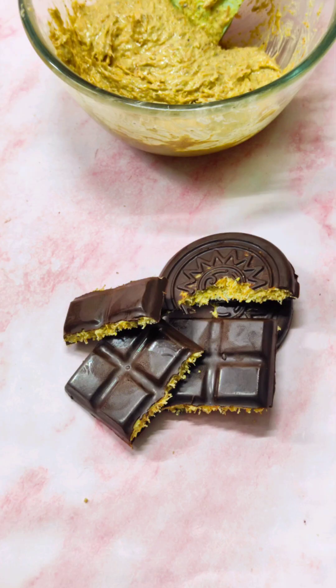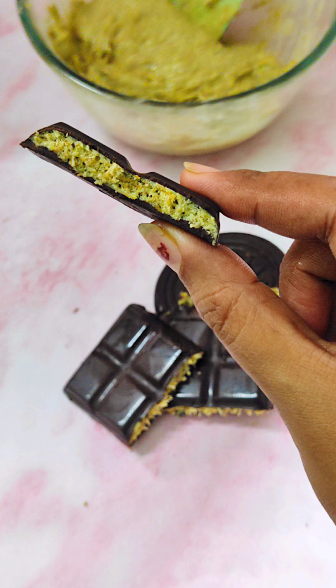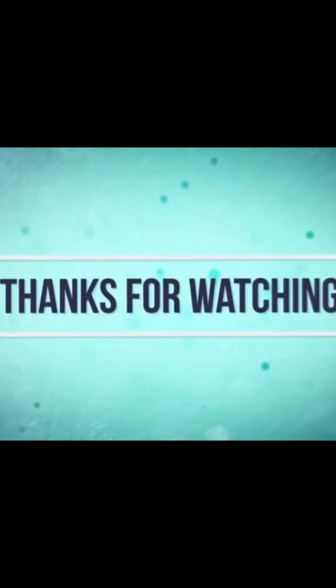That's it guys, hope you enjoyed today's video. See you again in the next video with more recipes — till then, bye bye!